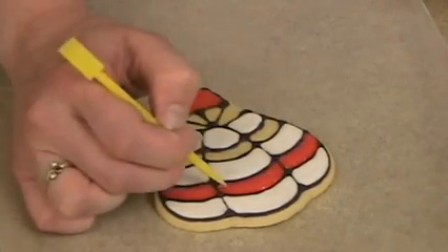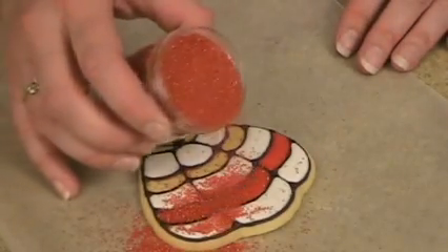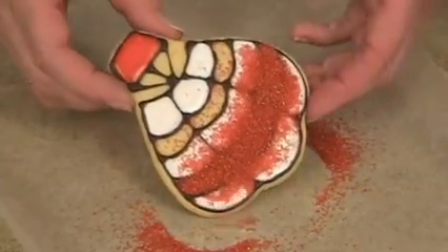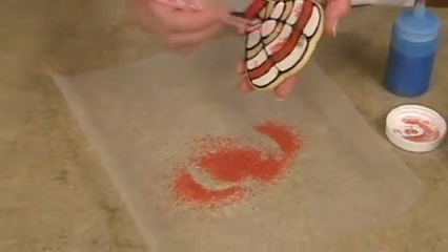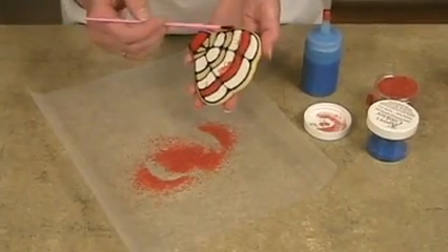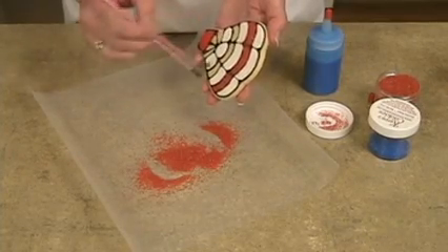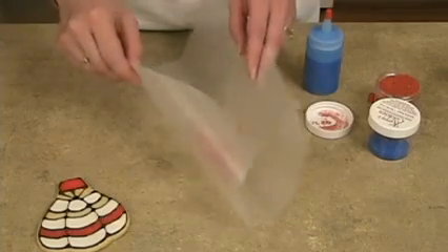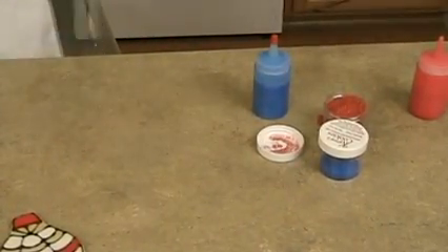Now we're going to do one color at a time — make sure to just use one color at a time. These sugars are available on my website and they are fun, bright, wonderful colors. Just get that covered really well. I'm working on a piece of wax paper here so that all the extra excess can go onto the wax paper and then back into the jar. I'm taking just a little artist brush and brushing off all the excess. You don't have to do a super good job right now, you just want to get most of it off. When this dries completely you can go back and brush it again. Now I'm going to make a little funnel and funnel that back into the sugar jar.